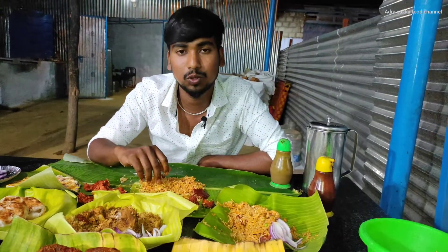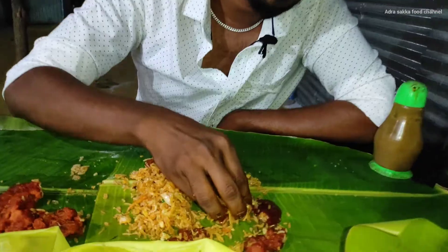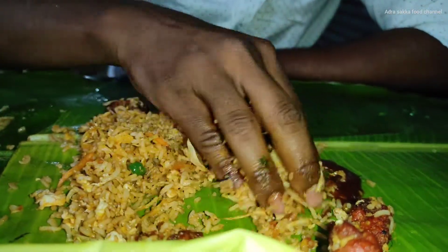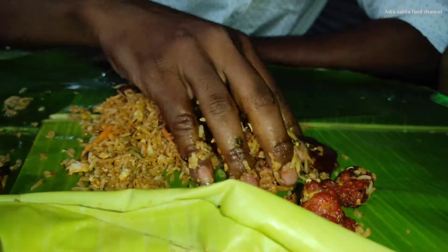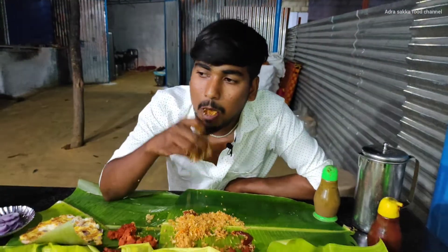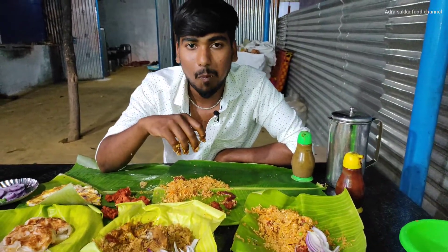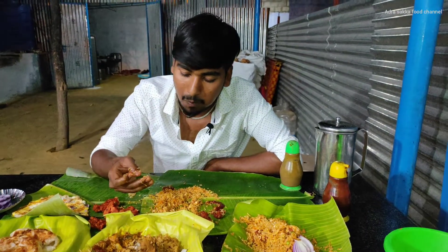I'm going to talk about this. I'm going to taste it. I'm going to mix it. I'm going to add chili. I'm going to taste it. Too good.